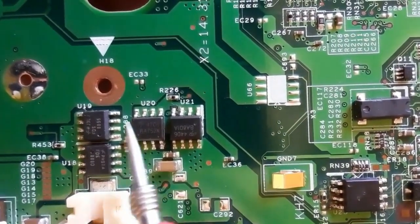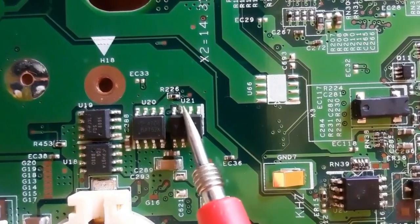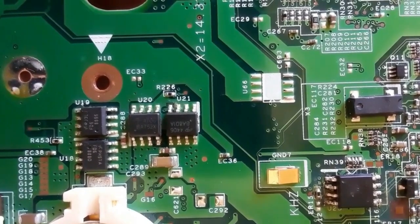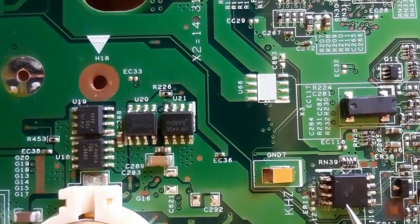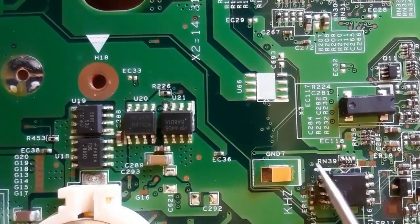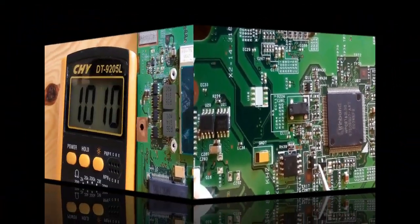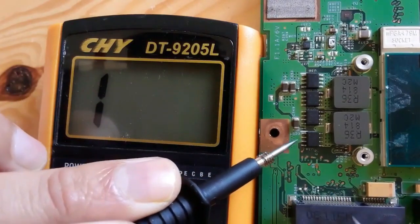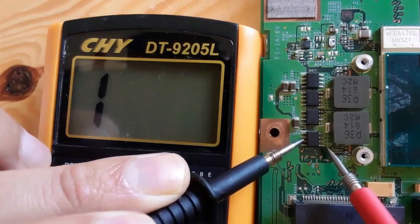Here we have other MOSFETs. I'll show you the difference: normally, 'U' is the reference for ICs, but for this MOSFET we have 'U'. Usually MOSFETs have a 'Q' reference. This is not a MOSFET — this is the BIOS. Always differentiate between the MOSFET and the BIOS; the BIOS IC is bigger than the MOSFET. Here we have the CPU power management controller, and here we have four MOSFETs we're going to check.